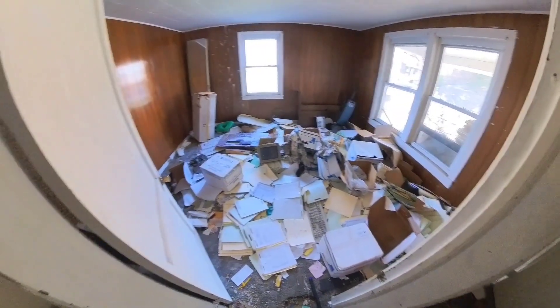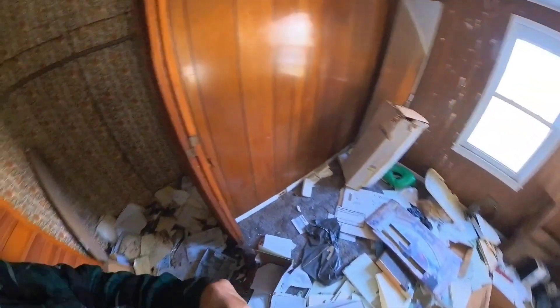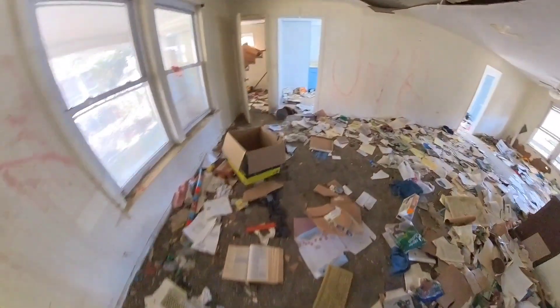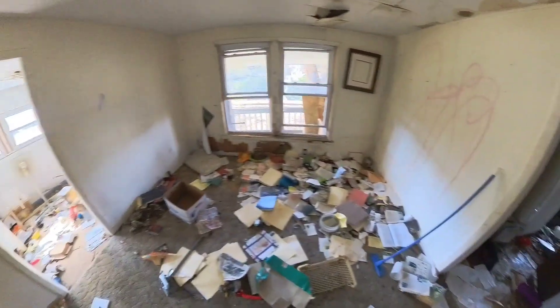I've been wanting to do some abandoned exploring with the 360 camera. That way you guys can see behind me as well as in front of me. So we're just gonna walk around here for a minute and see how it looks, see how this does, see what I need to do to improve. That's basically all this walk is for — just sample out the camera.